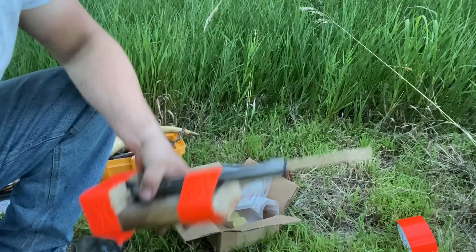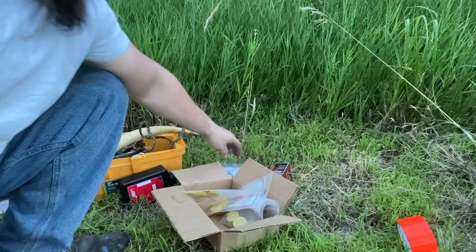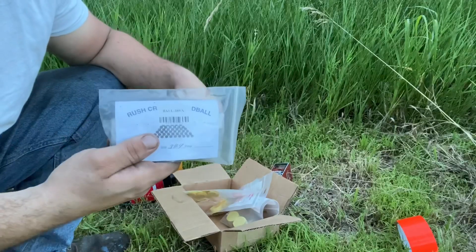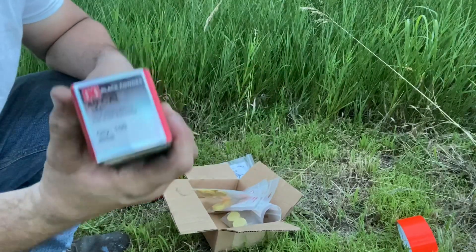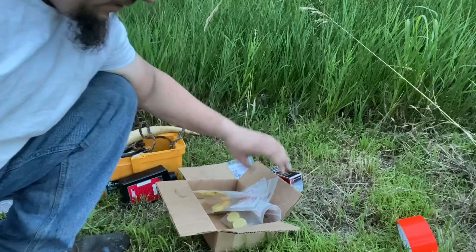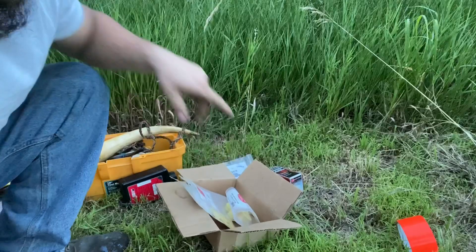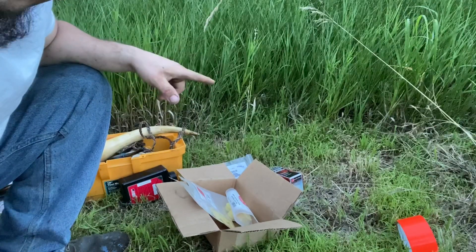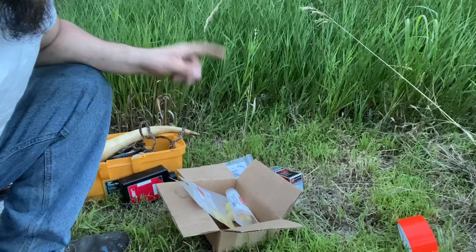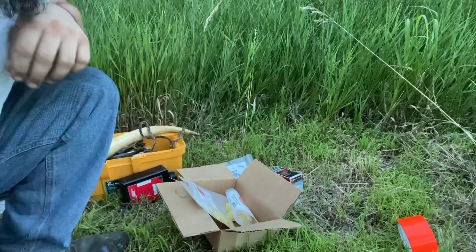We're out here gonna proof test the barrel. I've got two sizes of ball: 0.389 diameter and 0.395 diameter, and patches of every thickness you can get. I've already pre-tested these — I can get the thickest ball with the thickest patch down clean — so we're gonna do that and light everything up as the testing goes.